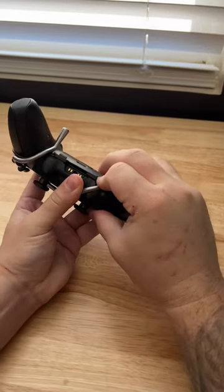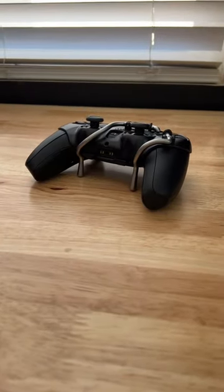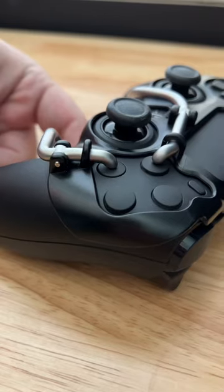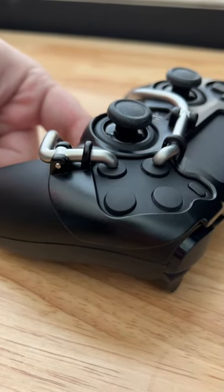It's held together by two clips at the bottom. You'll go into Call of Duty or whatever FPS game you like to play, remap the X and the square button to whatever you want, and you instantly have two levers on the back of your controller.